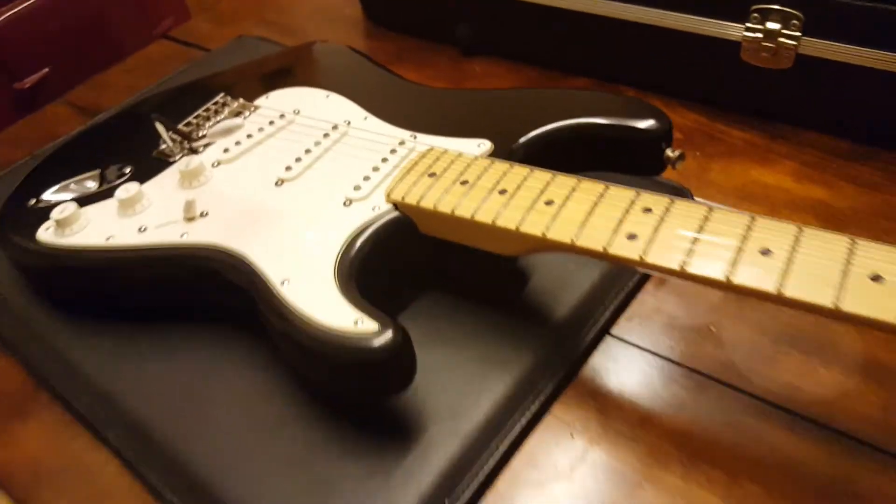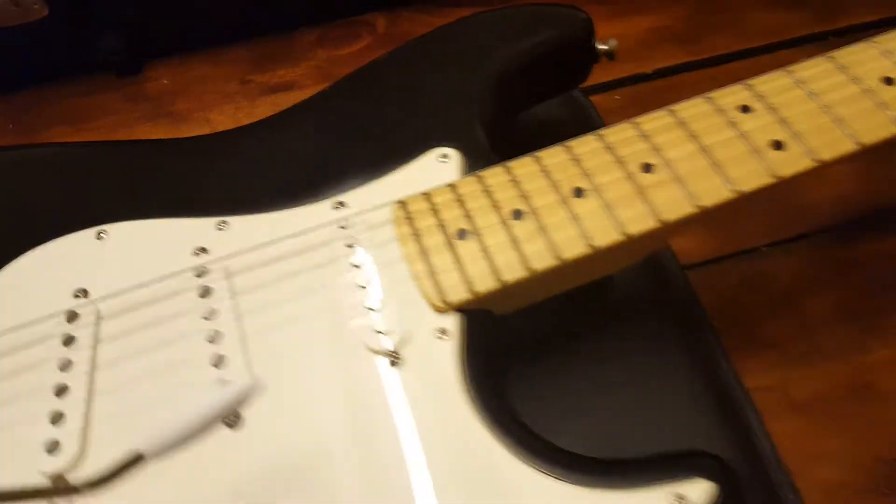Two are better than one, as many say. But even better, this gorgeous tuxedo black nitrocellulose finish.